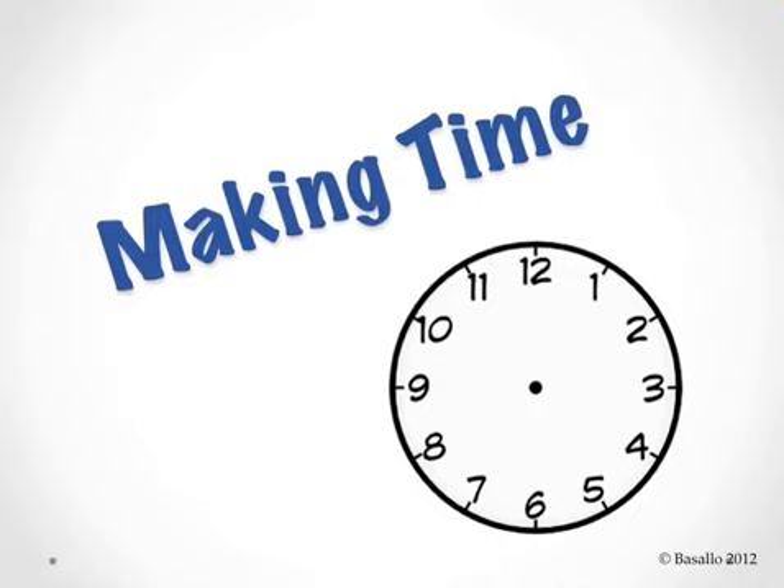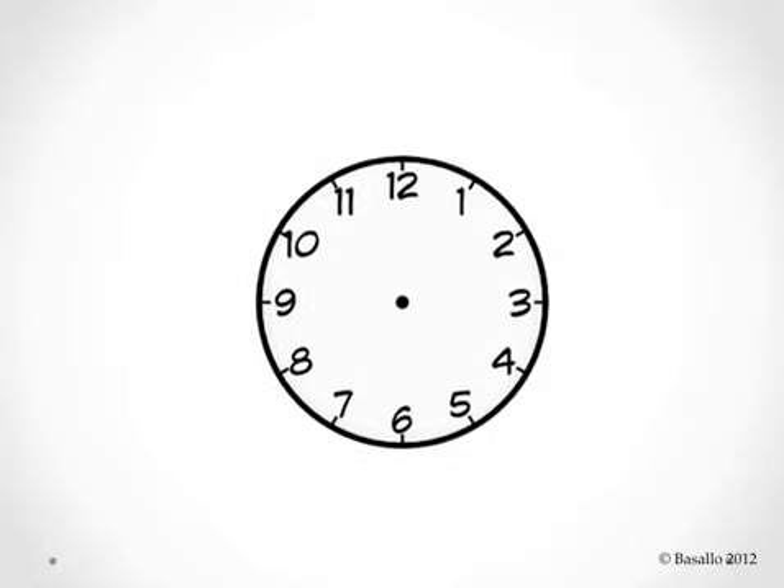Let's practice drawing the hands on a clock to show different times. When we tell time, we use a special tool. Can you tell me the name of this special tool that we use to tell time? It's here in the picture. That's right, it's a clock.